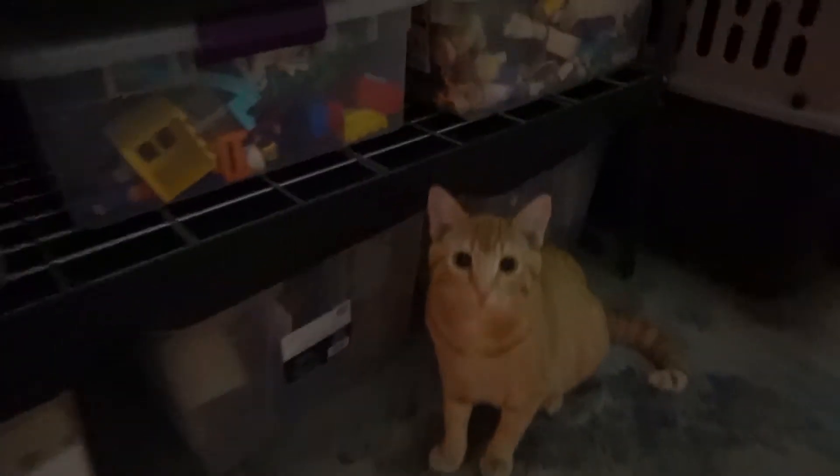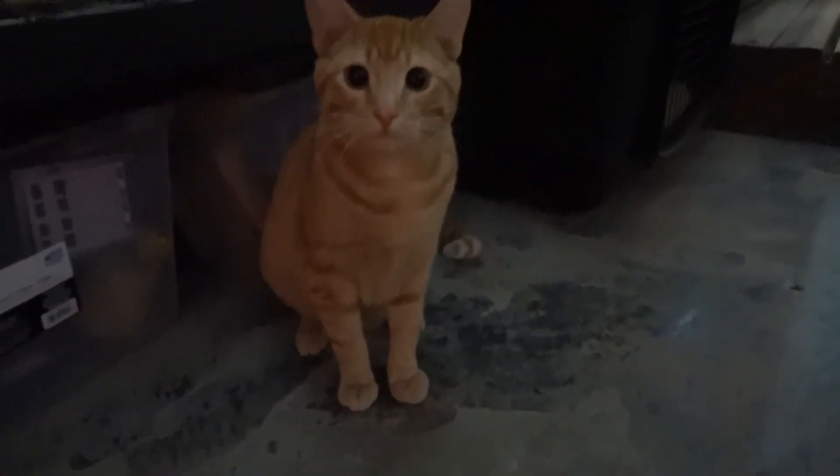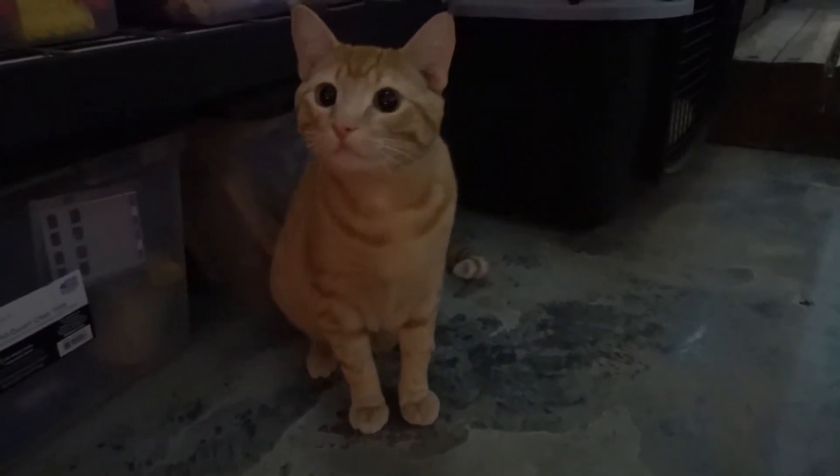There's George. Hi George, how are you? Are you a little scared? So let's go ahead and head in.